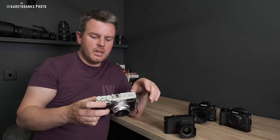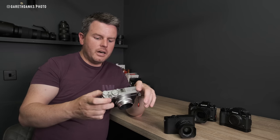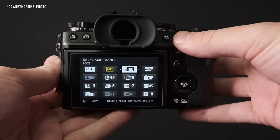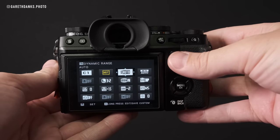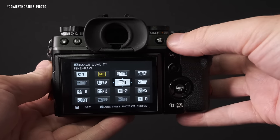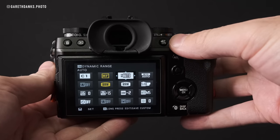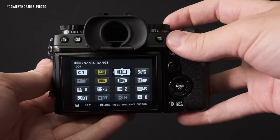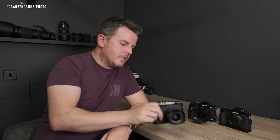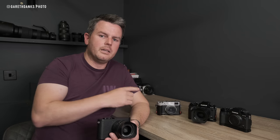The Fujis have not only natural live view but also DR400 mode, which lifts the ISO but gives a really high dynamic range RAW or JPEG for editing in post. That's incredibly handy for weddings when you've got a black suit and a white dress, for example.